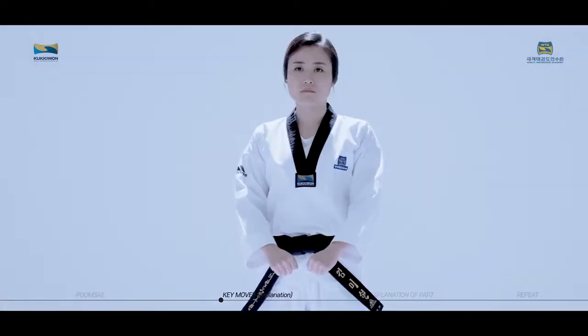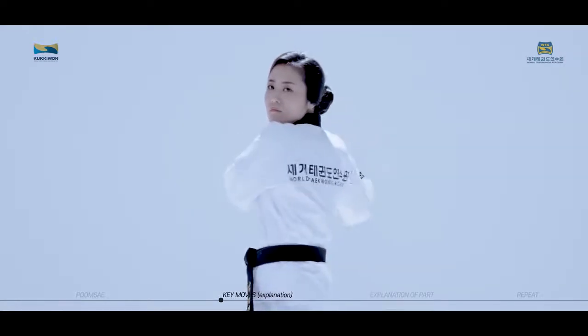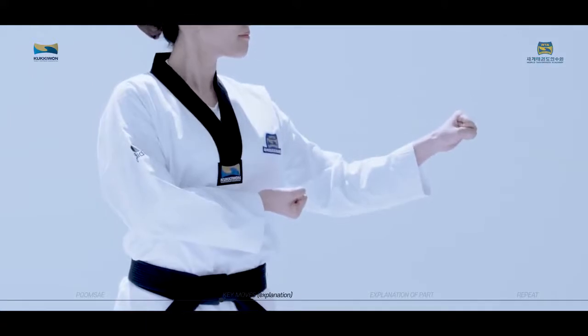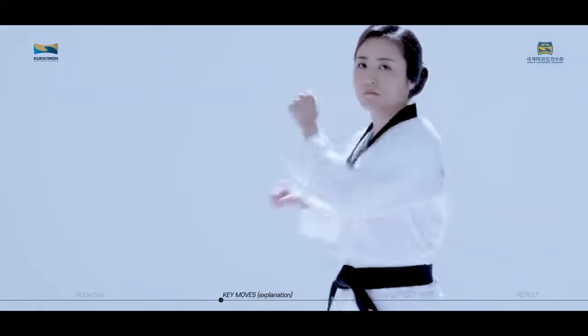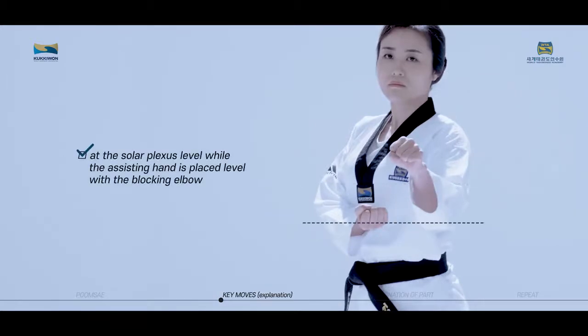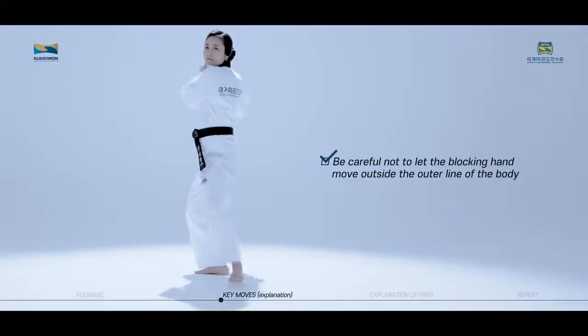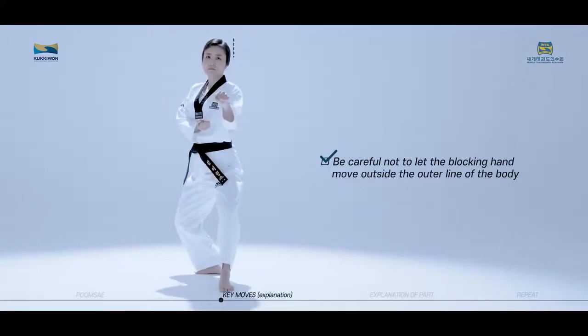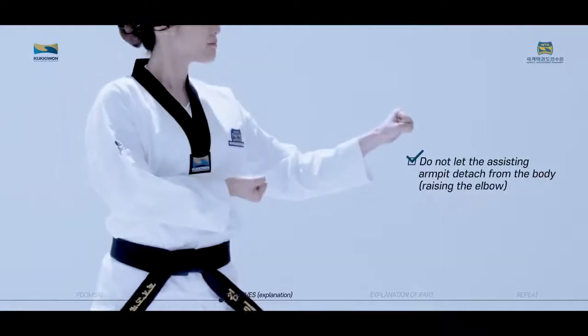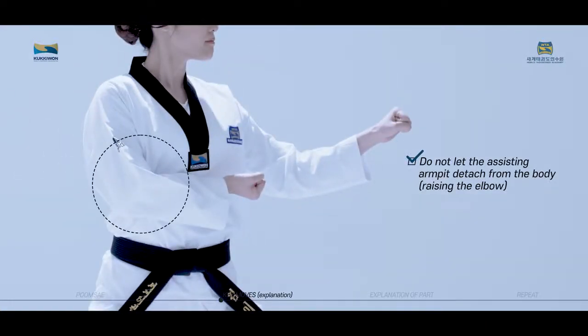Kodoro Pakadmaki is a technique to block with your hands with help from the assisting hand. The fist blocking the torso should be placed at the solar plexus level, while the assisting hand is placed level with the blocking elbow. Be careful not to let the blocking hand move outside the outer line of the body, and do not let the assisting armpit detach from the body.